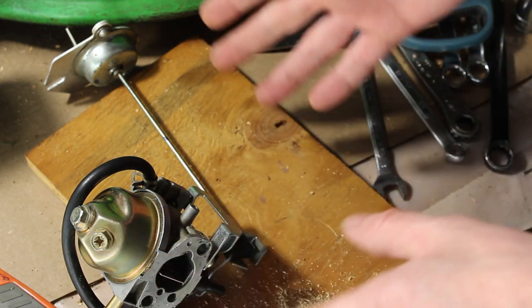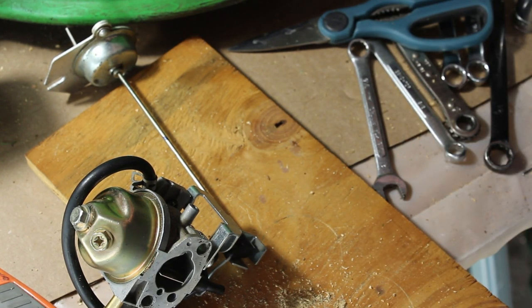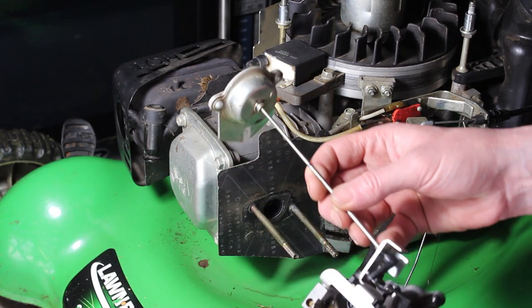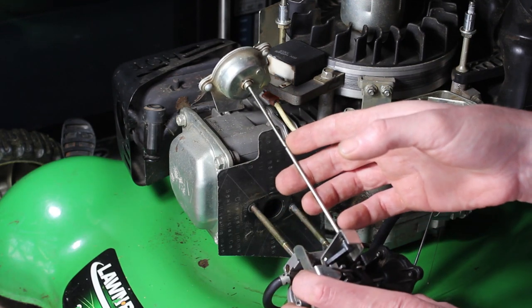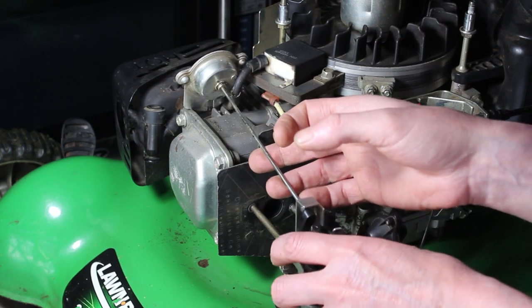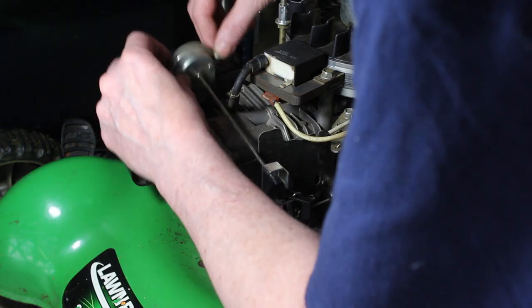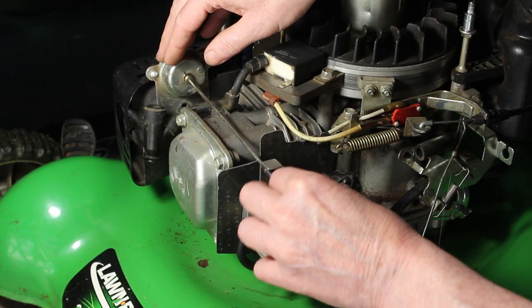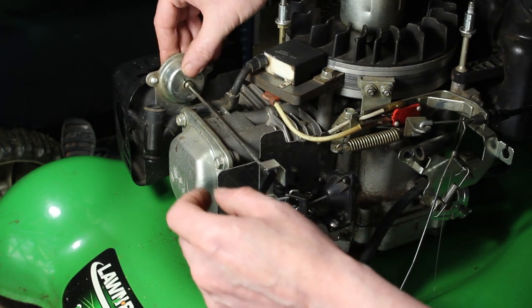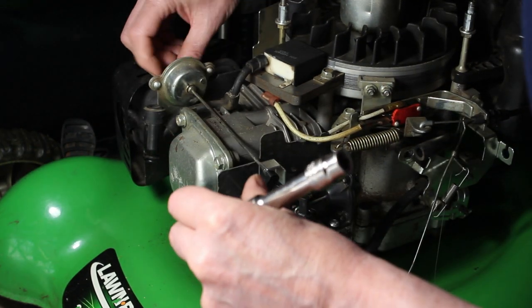So now what we're going to do is mount this back on to the lawnmower and get started on the fuel line — I'll show you how we're going to do that. I'm going to slip our carburetor back on here. To make sure that it's functioning properly, I'm going to go ahead and put the top nut on this mechanism here on the muffler first — 10mm.